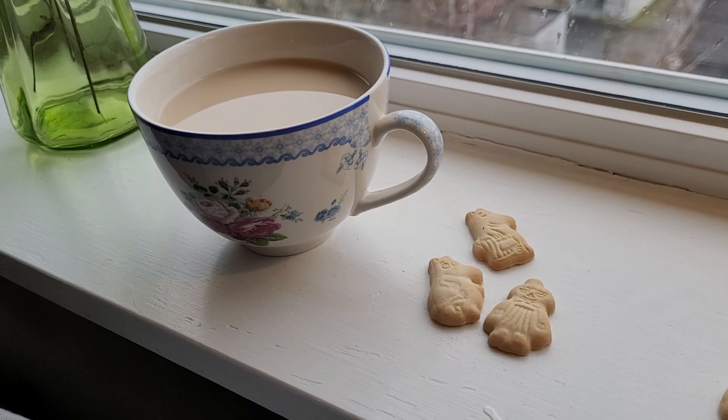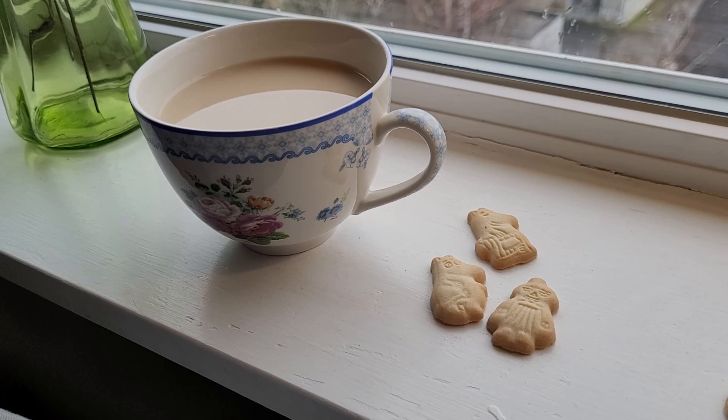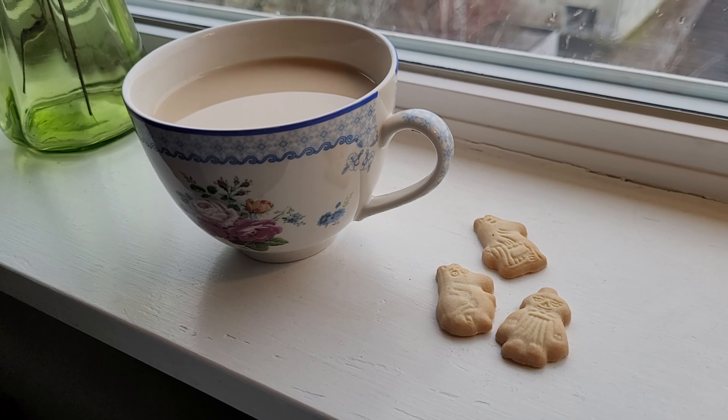It is a rainy day today, so starting the day with a cup of tea and some biscuits is just perfect, I think.